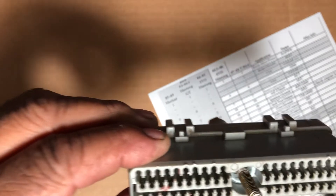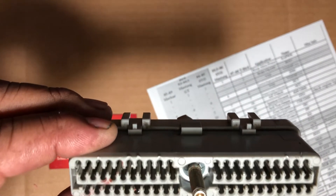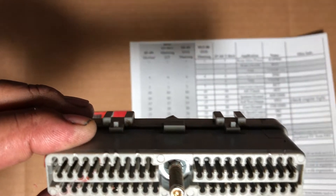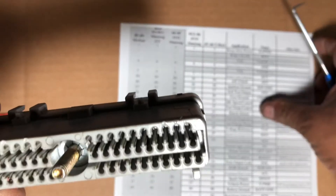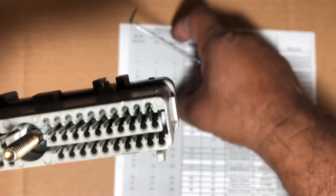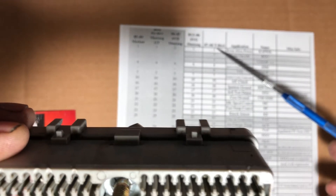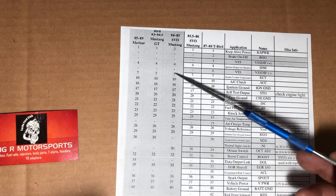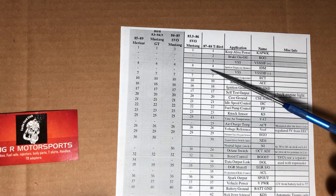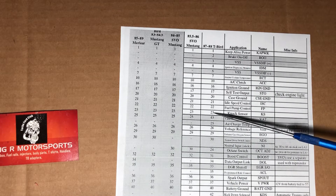Basically what you're going to do is follow your instruction sheet. I like to use this sheet here. You can literally look down and see what kind of car you have. For example, if you have an 80485 SVO and you're pinning it for the LA3, you're always going to be looking at the T-Bird one.